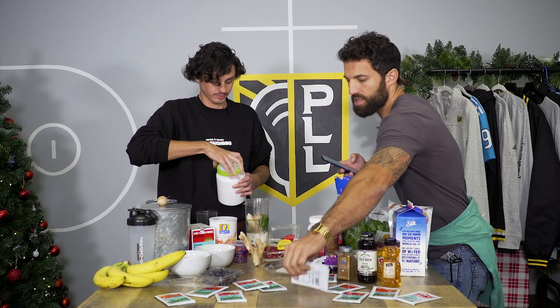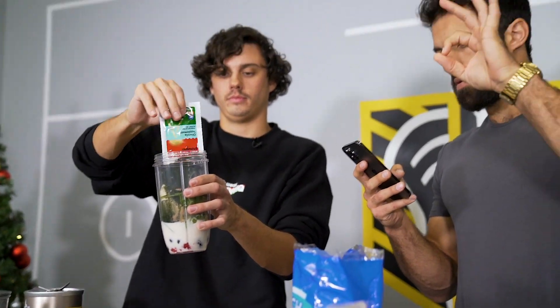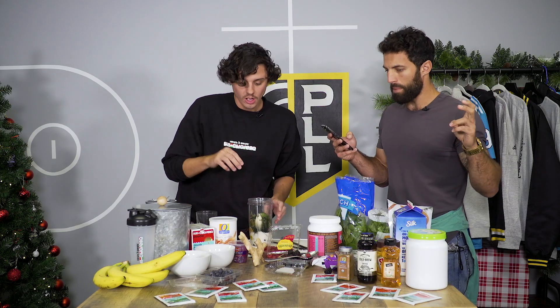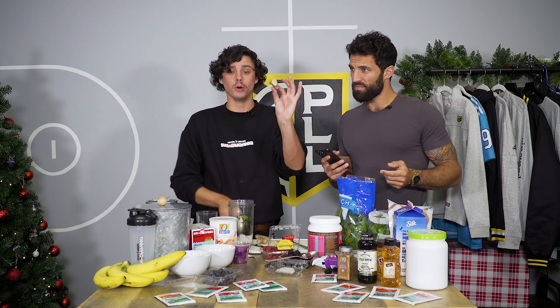Healthy scoop. One packet of Sun Chlorella — do the honors. Fresh ginger. He just said 'some' — when I was at the store I had no idea what I was getting. Fresh ginger going in.